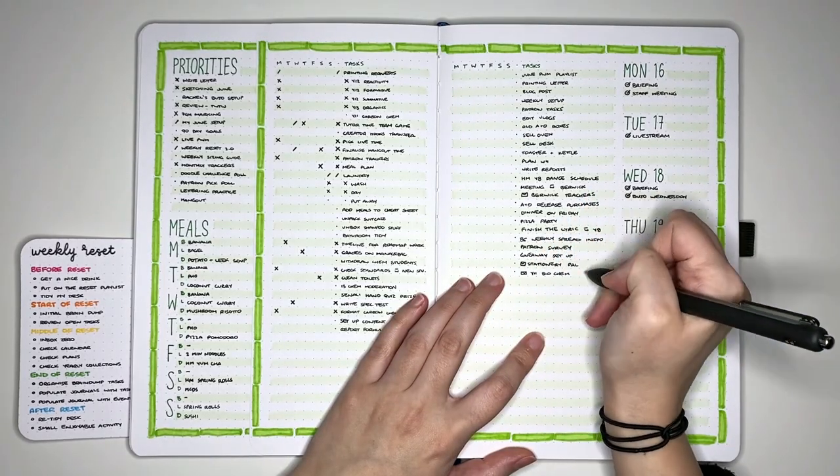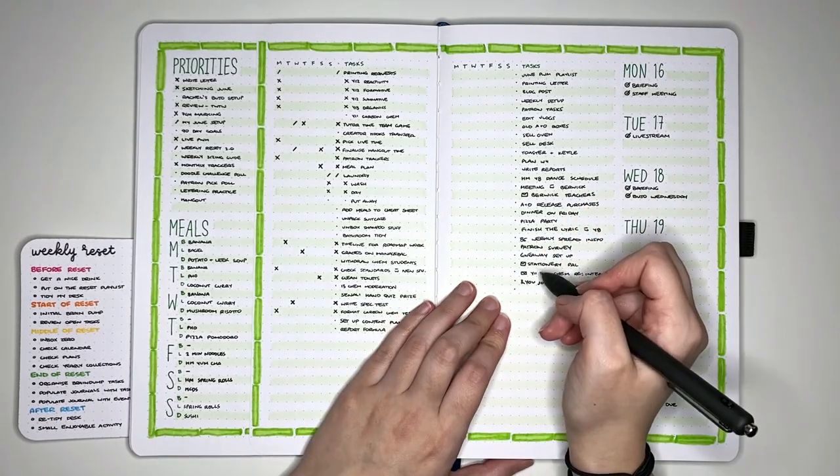Moving now into the middle of the reset. The first task is to do an inbox zero — so this is very much my email inboxes, making sure that emails are filtered into the places they need to be or turned into tasks that I can put on the brain dump. After this, I then check in with the various other places that I like to put information, like my calendar or my other journals. Since doing my proper inbox zero a couple of weeks ago, keeping my inbox fairly clutter-free has been pretty straightforward. As I go through those emails and sort anything that needs to be in other places, I can add tasks to the brain dump.